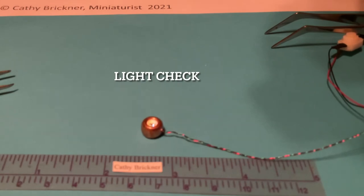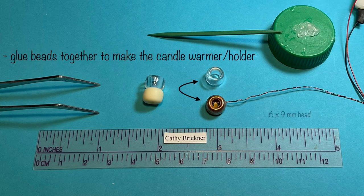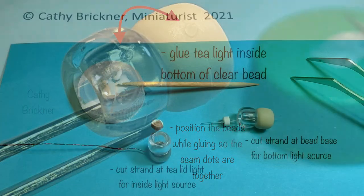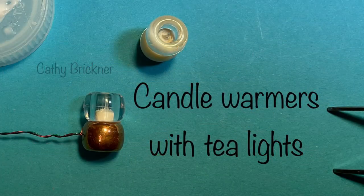Bring wires from the inside to the outside of the bead and gently do a light check. I place the clear bead on top just to see how it would look. Glue beads together, clear on top. For the side light source, make sure the LED is facing up. I move the beads around in a circle with the glue so the two seam dots align, and then I use that for the back side. Glue the tea light inside the bottom of the clear bead. The fiber optic strand needs to reach the light source.